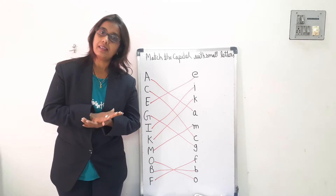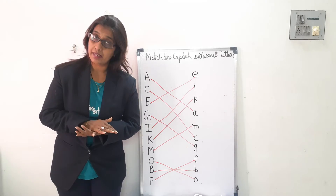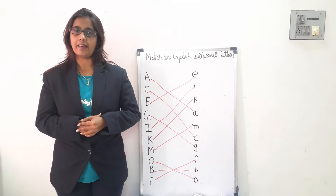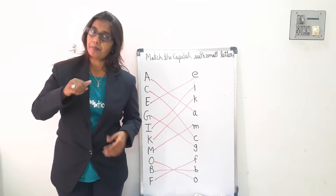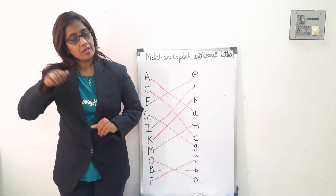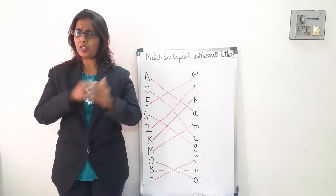Now, Petter Cake, Petter Cake, Baker's man, bake me your cake as fast as you can. Petter Cake, Petter Cake, Baker's man, bake me your cake as fast as you can.